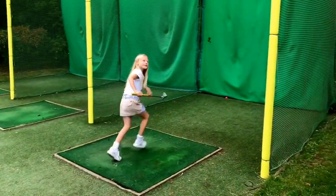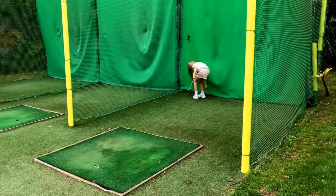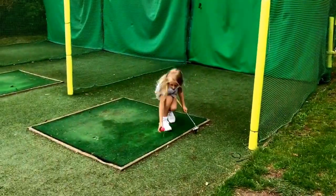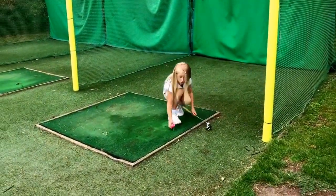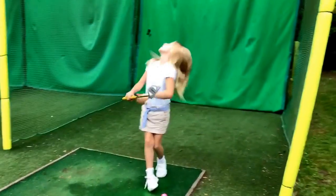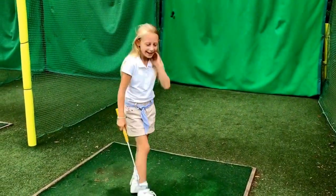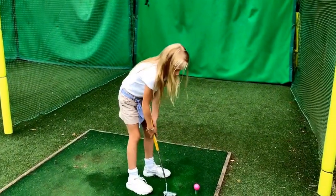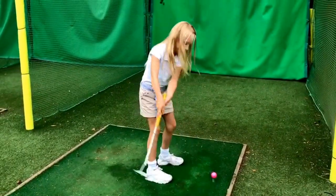I'm going to use my putter to hit a golf club. Always be careful when hitting golf — don't ever hit two balls at once because you could hurt someone, like my dad did. But not really, that's just a joke. I'm going to try to hit it in the air.